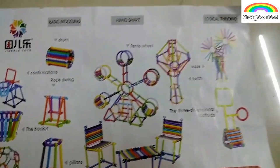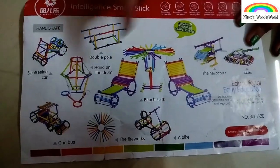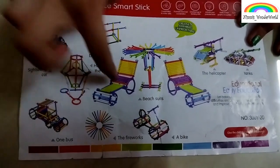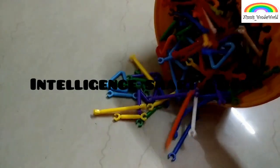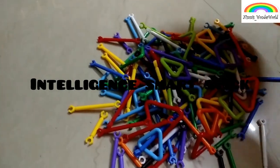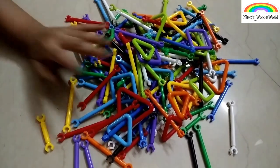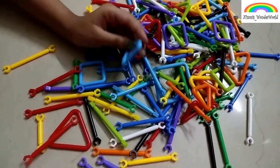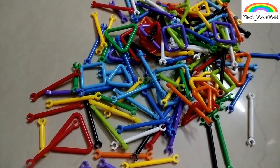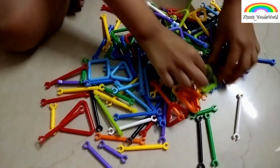Hey guys, welcome back to my channel! Today I'm here with an educational toy. As you can see with these sticks, everything can be made — chair, bike, car. There are also different shapes in this: rectangle, triangle, square, and circle.